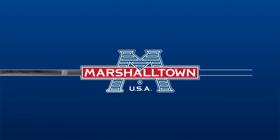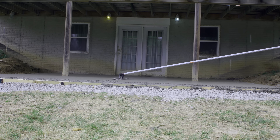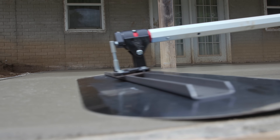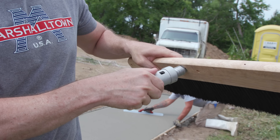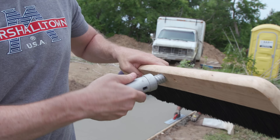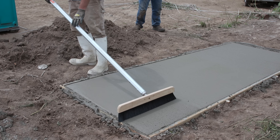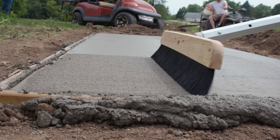The Marshalltown Push Button Handle Adapters make it easy to complete your concrete projects without needing several styles of poles on site. Simply select the appropriate adapter type for your bolt float, fresno or broom, attach it to your handle and finish the job faster and without the hassle.